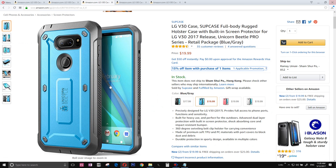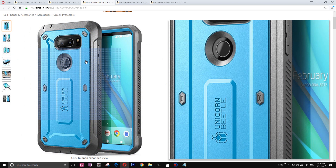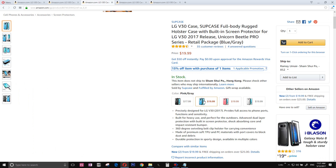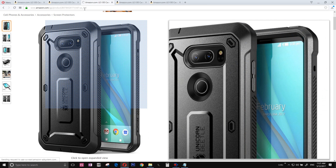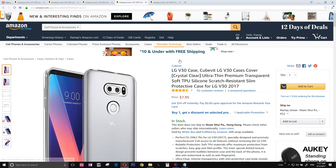The number three LG V30 case takes protection to the next level — it's a rugged case with a military-style design. It's a simple case you can get in black if you don't want to grab a lot of attention, or if you have a woman, get the pink one.